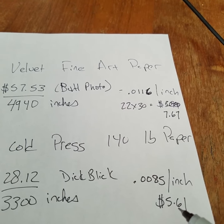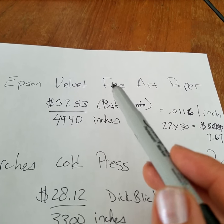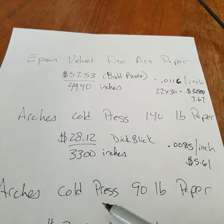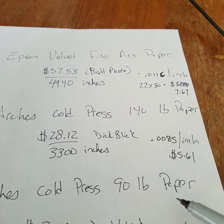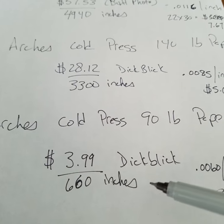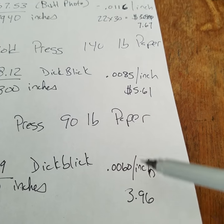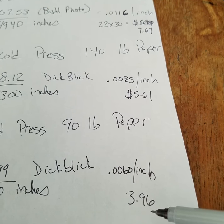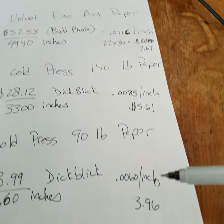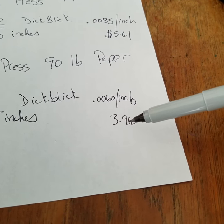The 140 pound paper is thick and feels phenomenally better than the Epson. So I looked at the Arches cold press 90 pound paper — professional paper made out of cotton rag. It's $3.99 for 660 inches, which works out to $3.96 for the equivalent 22 by 30 size. That's almost half the price of the Epson velvet fine art paper, and when I print on this paper it looks like a real watercolor painting.